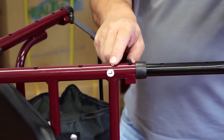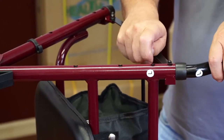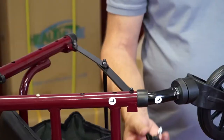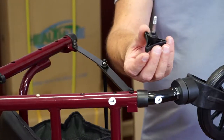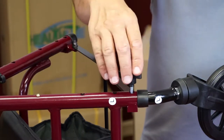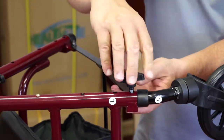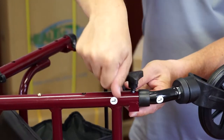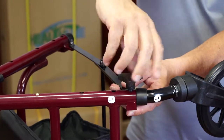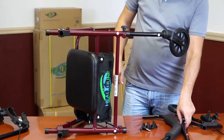The second hole corresponds to the tallest user, the third is for the medium height user, and the fourth will give you the lowest ground clearance. Choose the hole according to your needs. Use the bolt with the triangular head to secure the wheel. Screw the bolt into the nut welded to the underside of the tube. Do not over tighten. The front wheel is now secured.